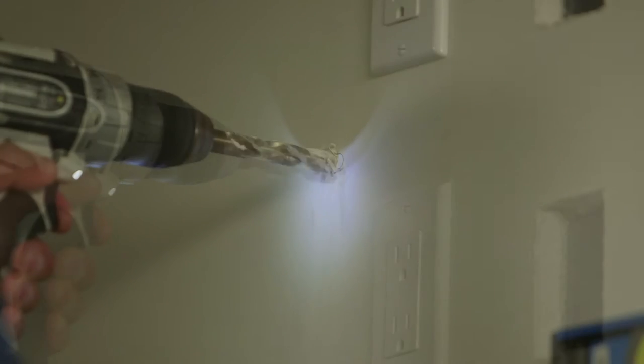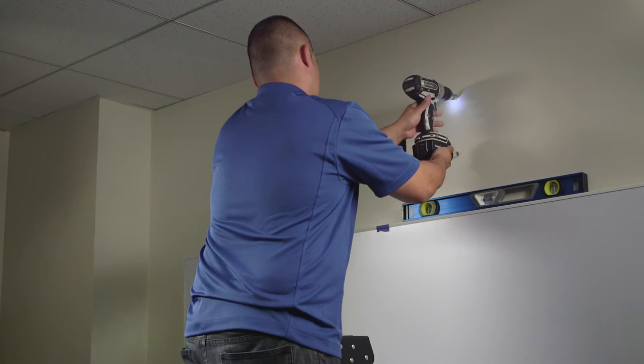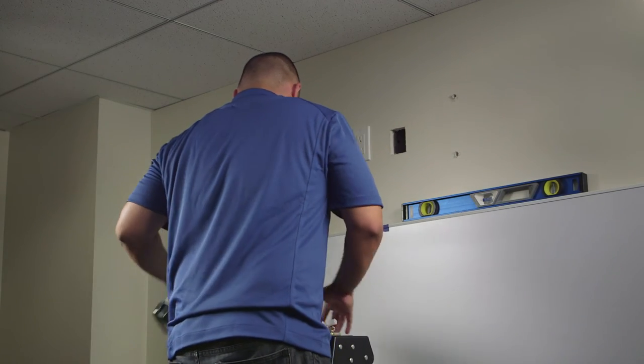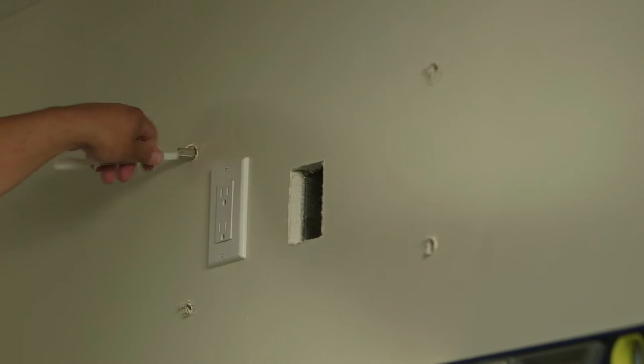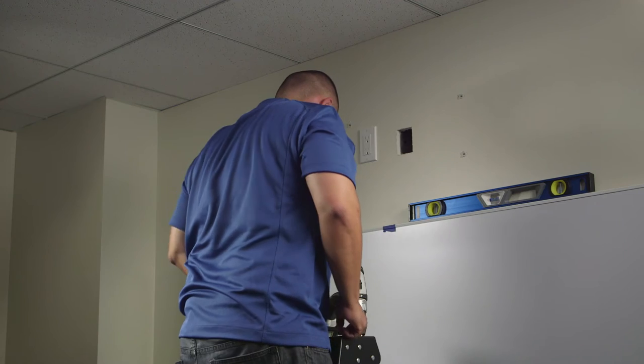Because there are many different materials a wall can be made from, screws for mounting the wall plate on the wall are not included with the Breitlink projectors. Be sure to use screws and anchors that are appropriate for the type of wall you are installing on.